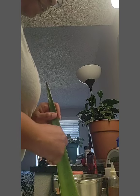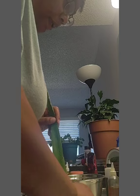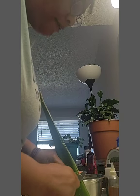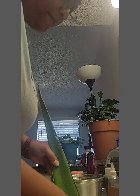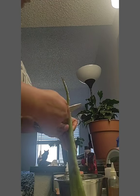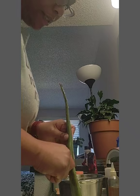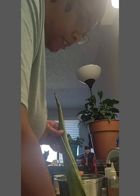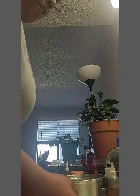I take off all the little spiky thingamaboblies here. Ah, this is a big leaf. And I take it off from this side as well. If I don't stab myself — I try and get it as close to the edge as possible because I want to use as much of the gel as possible.